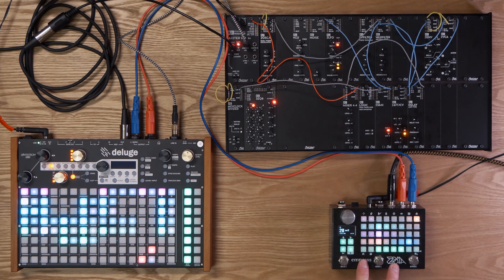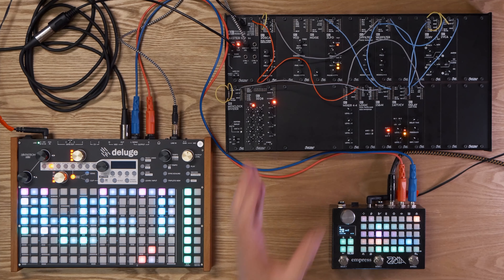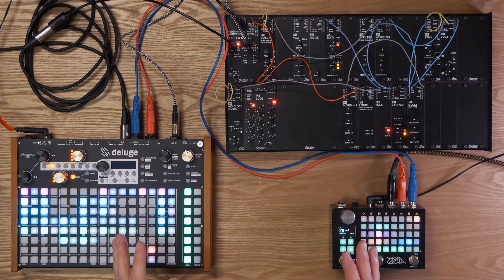On the Zoia, at the moment it's being used for providing a mix, but you've got a full-blown synth engine and effects engine built into the Zoia. And then you've got this AE Modular system up here — an awesome little modular synth with tons of room for expansion. I've definitely got my eyes on a couple of new modules that just came out for it.